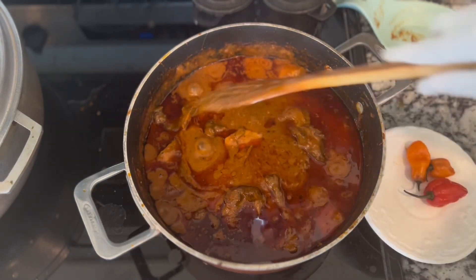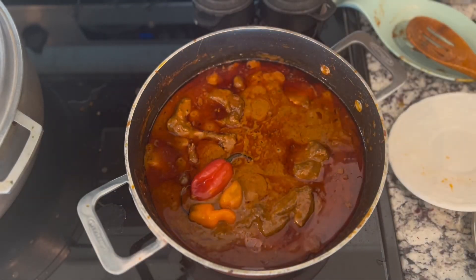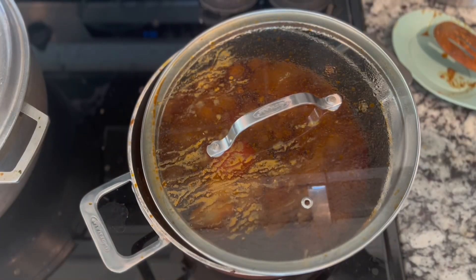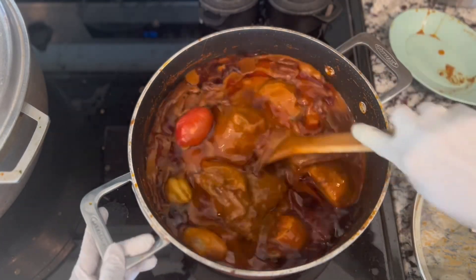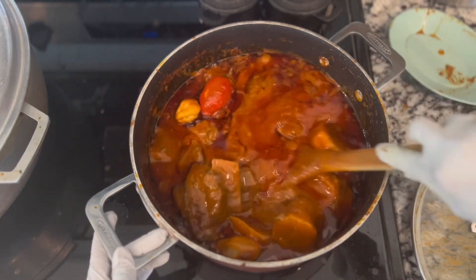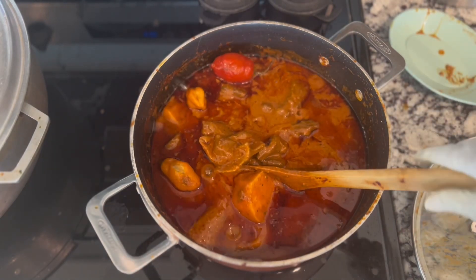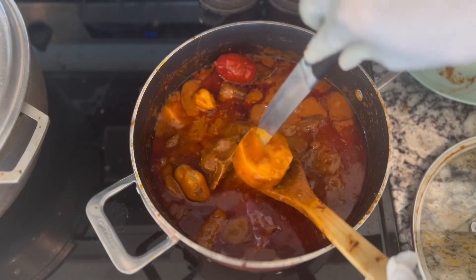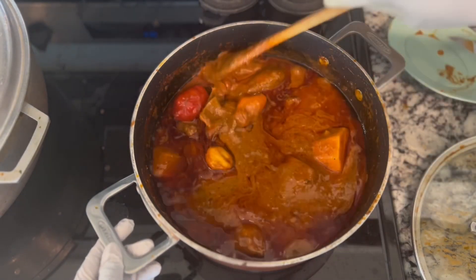We will use the avocado or the olive oil — we will use the avocado oil. I am going to eat a little bit of food and enjoy this meal.